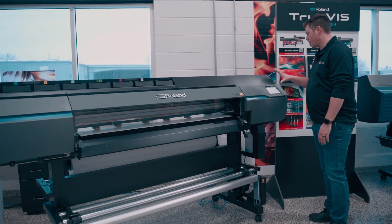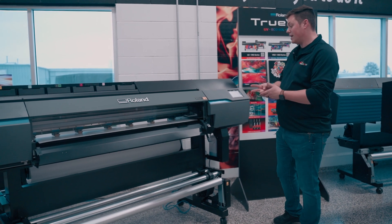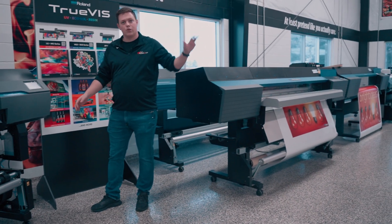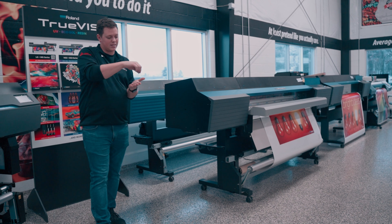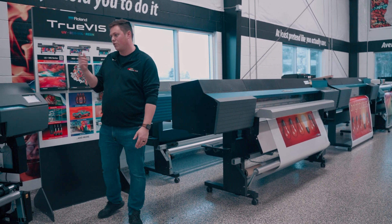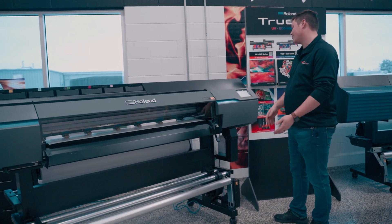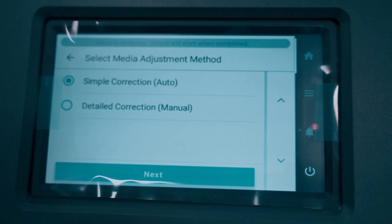From here, this is where you're going to do the auto calibration — it's going to do auto feed and auto media gap calibration. Before, on the VG2, you would do this manually: you'd print, pull it out, look at it, see which option looked best, tell it that one, print again, and repeat until you got the right feed. This is going to do both of those automatically for you. It will take a little bit of time, so be aware of that. All you have to do is hit Next.